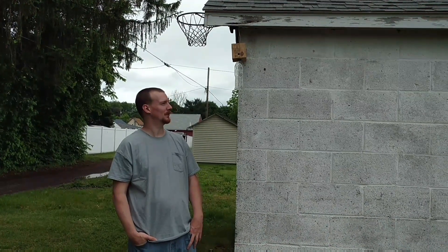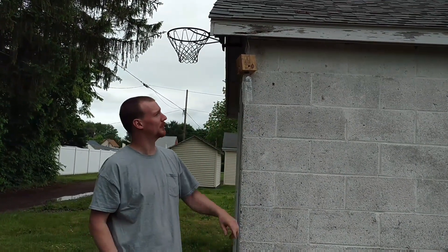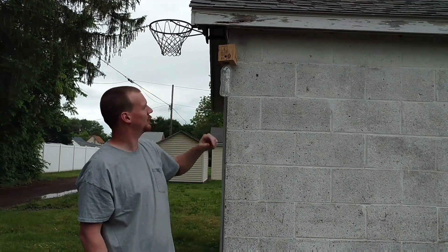Ben here from Ben's Sawmill. Today we're going to do a video on making some carpenter bee traps. Out of the sawmill I have carpenter bees that are eating the side of the wood. You can see the holes here where they're eating — this is the side of my garage. So today I'm going to show you how to make these traps and hopefully we'll catch them and stop them from chewing up the wood mill.